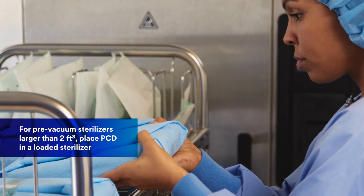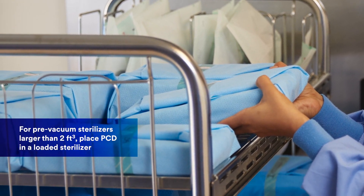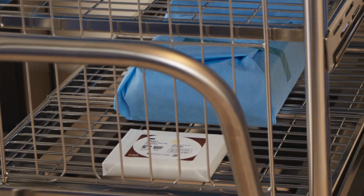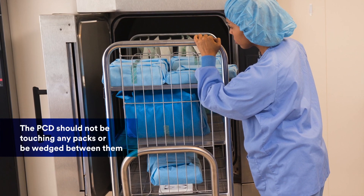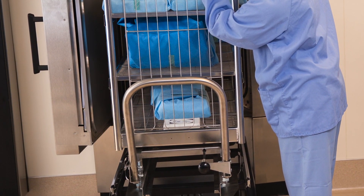For pre-vacuum sterilizers larger than two cubic feet, place the PCD in a loaded sterilizer, typically on the bottom shelf over the drain. The PCD should not be touching any packs or be wedged between them. It should stand alone and leave the label face up.